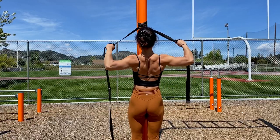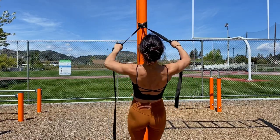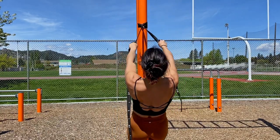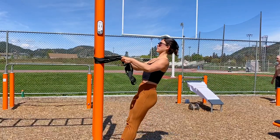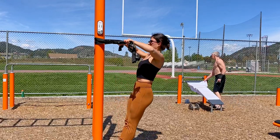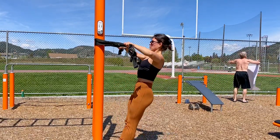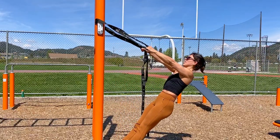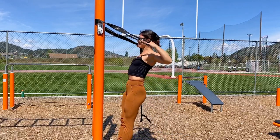On to some face pulls, because we want to grow our muscle size and get those rear delts growing. All you've got to do is find a strap, a resistance band, a towel, or a t-shirt — loop it around a pull. You can play with different variations: pulling to different heights, pulling to your forehead, pulling above. Play around until you find your weak areas and work on that. Make sure you keep your core tight. If you lay back a little bit more it's going to be harder, and if you're a beginner you want to be in more of an upright position.